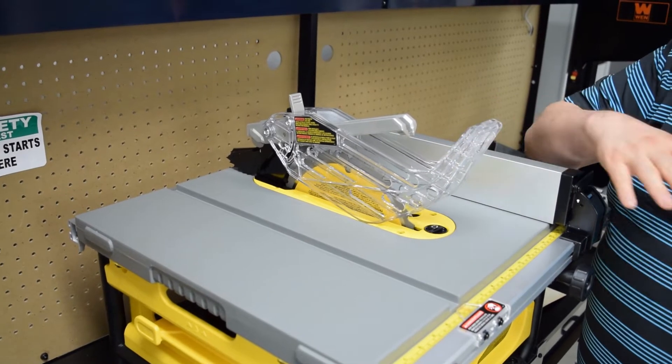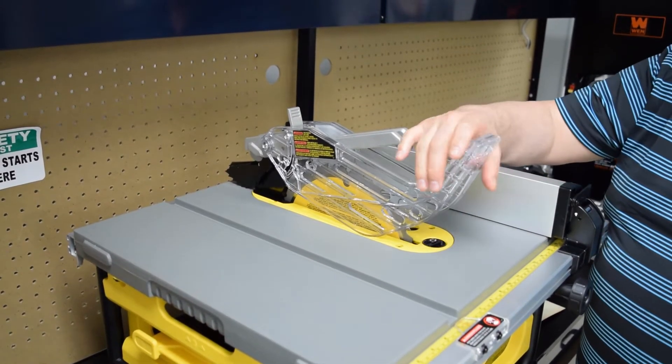This is going to be a top guard. It's going to protect accidentally from touching the saw blade.